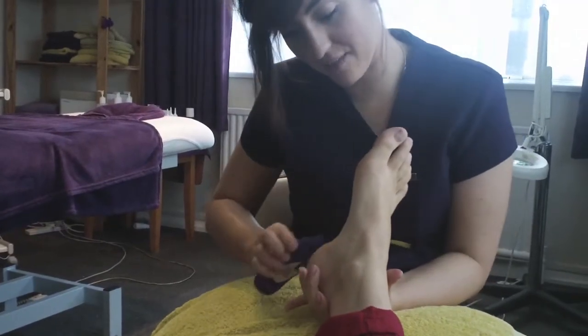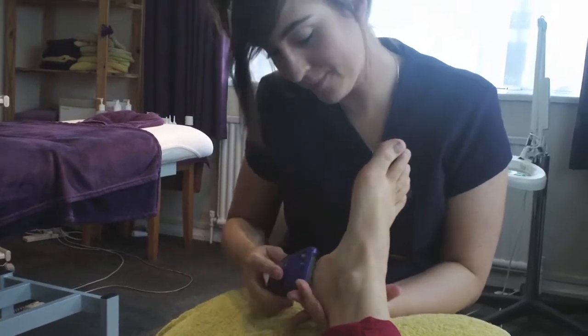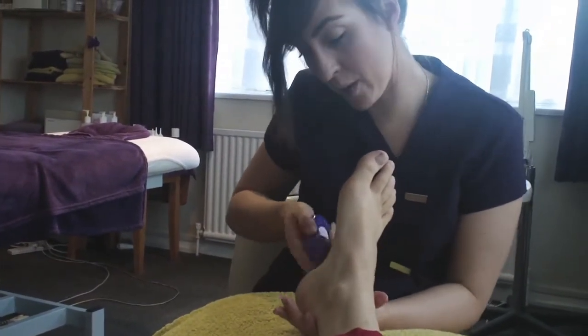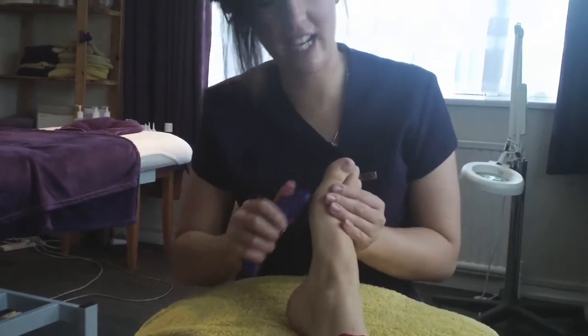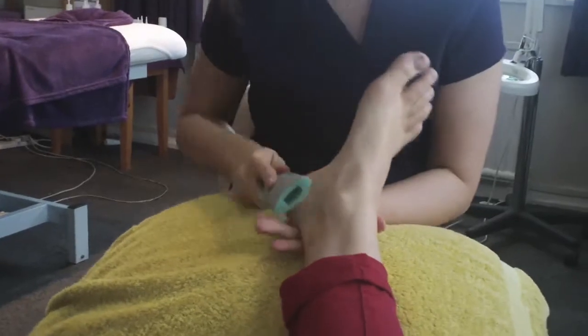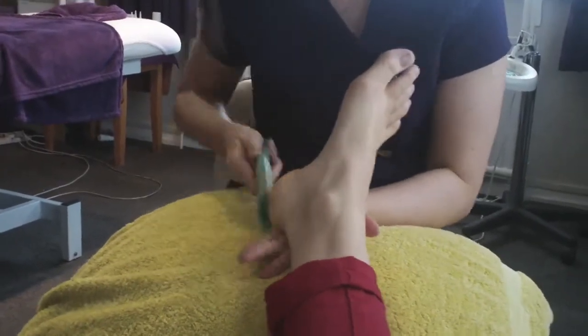This is just going to gently but effectively remove any of that dead skin. And then I'm going to go over by hand as well just to finish off any little areas, popping off any of the excess just to give it that smooth finish.